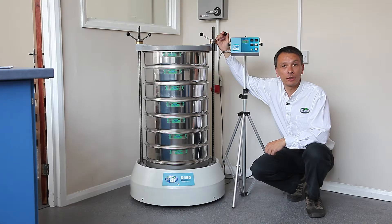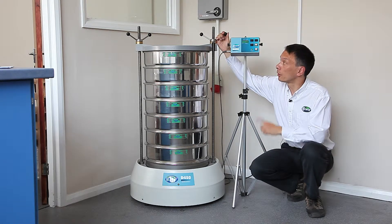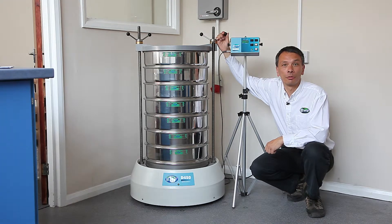It can do upwards of 20-25 kilos very easily. I will now show you the operator control features of the shaker.